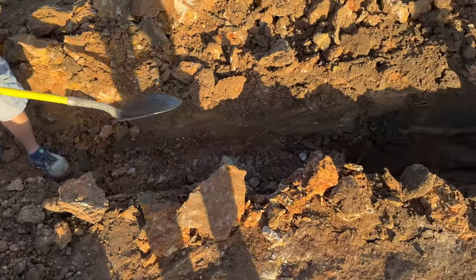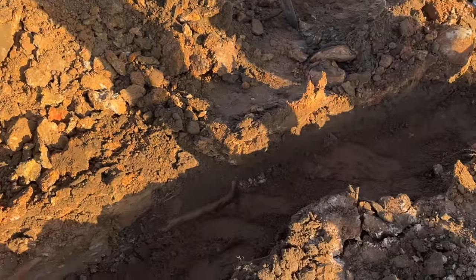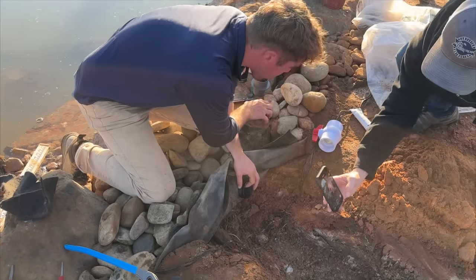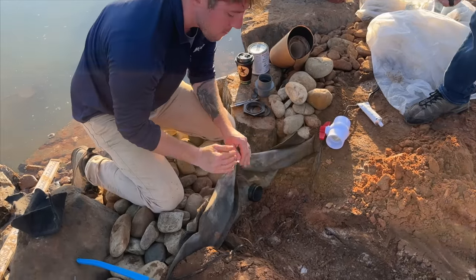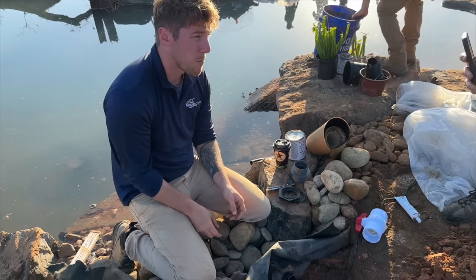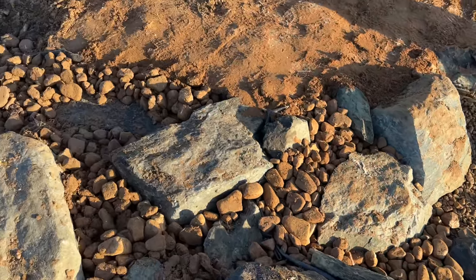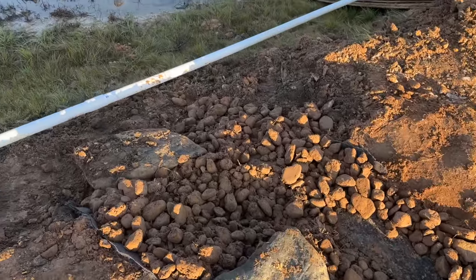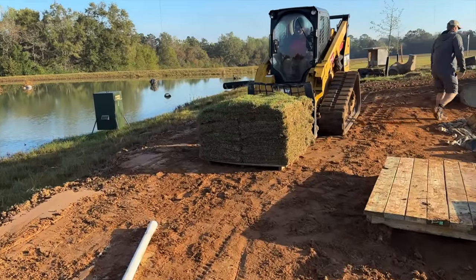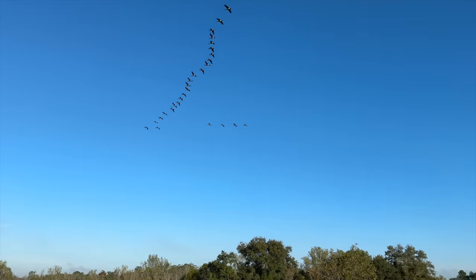Greg dug us out a trench and we're going to place a two-inch pipe coming from the well down in the trench and tie it into the pond, which will pump about 100 gallons per minute. The guys did a good job with the overflow — you can see the rocks leading down to the five acre pond that also has the liner beneath it. And you know we're getting close when the sod pallets start coming out. Look who decided to fly over — we got the geese in their V-formation.